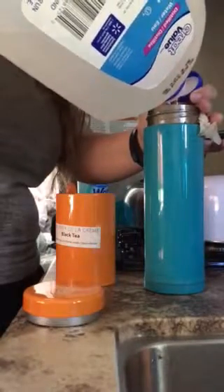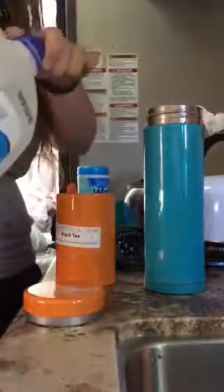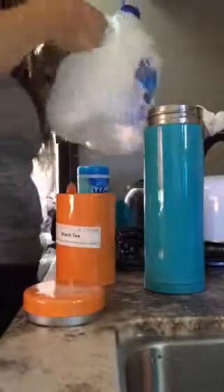I'm gonna cold steep it, which means that you don't have to worry about your tea going bitter because you haven't used hot water. In a little bit I will have cold tea to drink. I hope you enjoyed my tip.